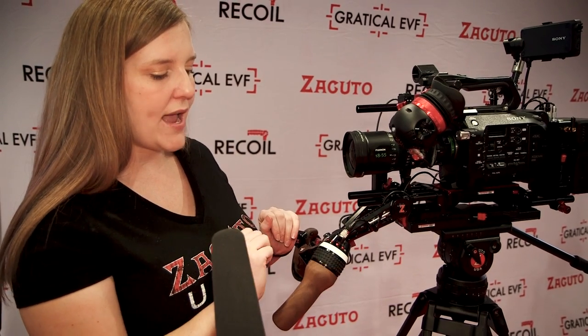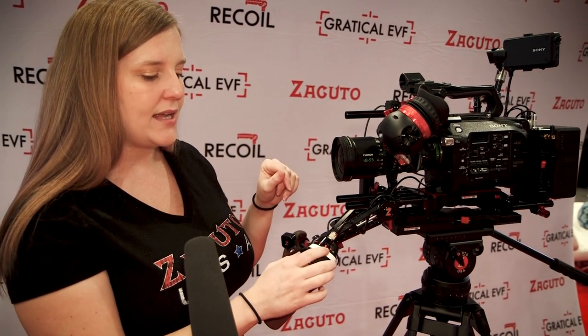It also has auto calibration so it can find the natural start and stop of your lens by itself, plus a reverse function so if you're shooting with a Nikon lens it will reverse the motor.